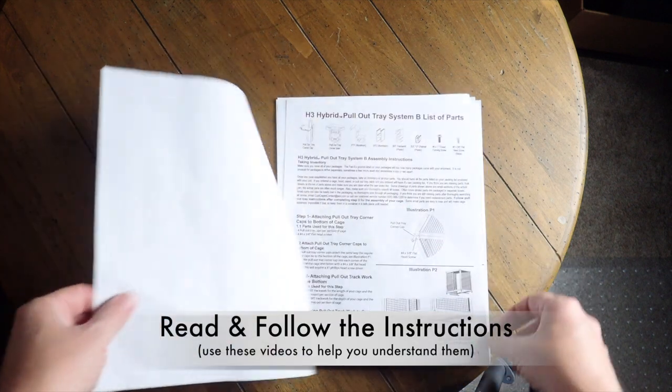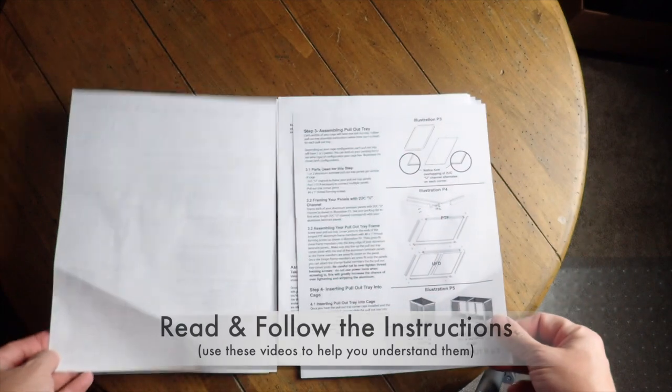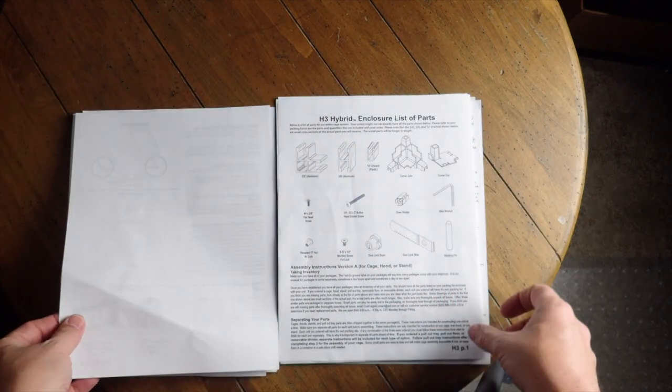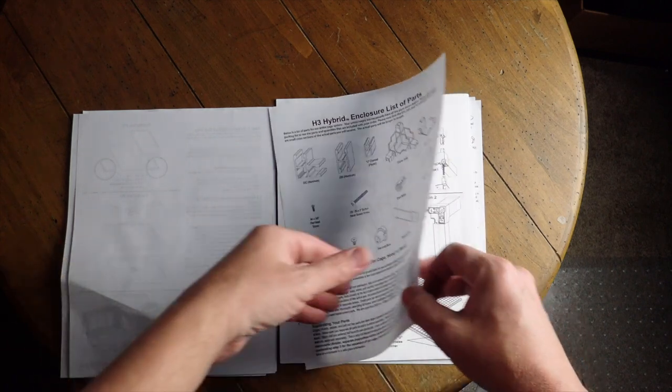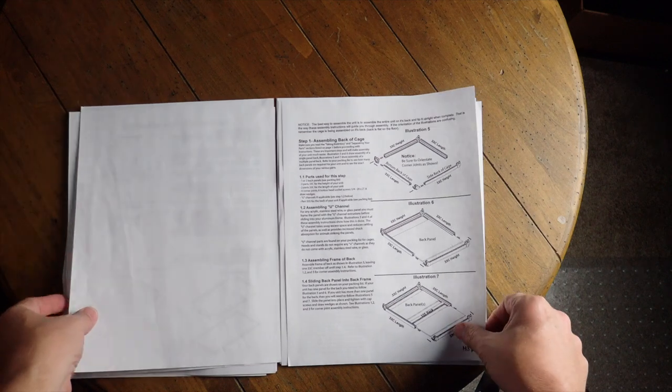Read through the assembly instructions thoroughly before beginning to put the cage together. Follow the instructions in the order that they are given. Skipping steps or changing the order may cause you to have to start over, which would be a frustrating experience and possibly damage your cage.